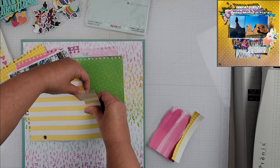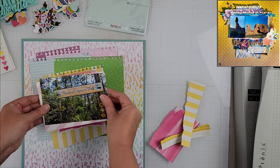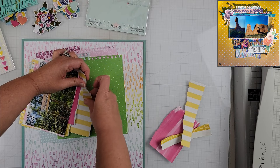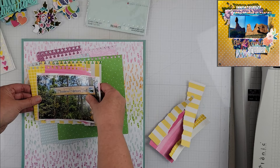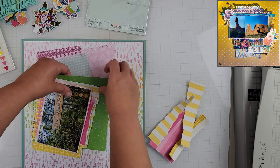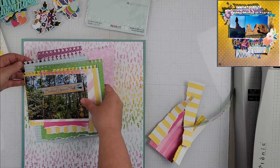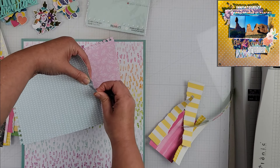Once I had all of my pattern papers punched out, I am tearing the bottom edge of all the pattern papers to add a little bit of texture. This just adds a bit more texture and interest to the stack of pattern papers. I really love how this looks — I definitely have a few more layers than what was on the original layout, but I love all of the colors layered together, sort of haphazard and not perfectly lined up.